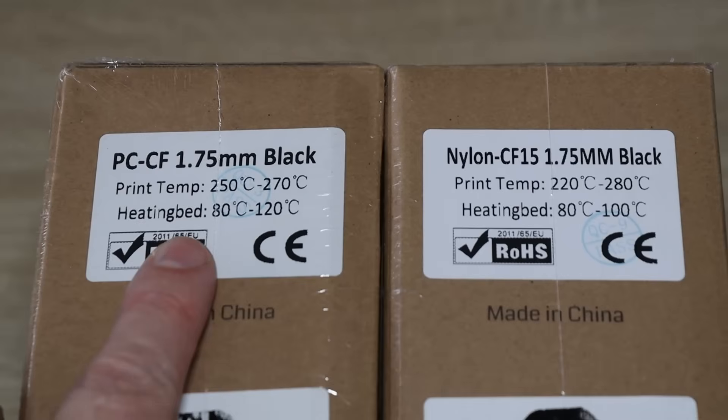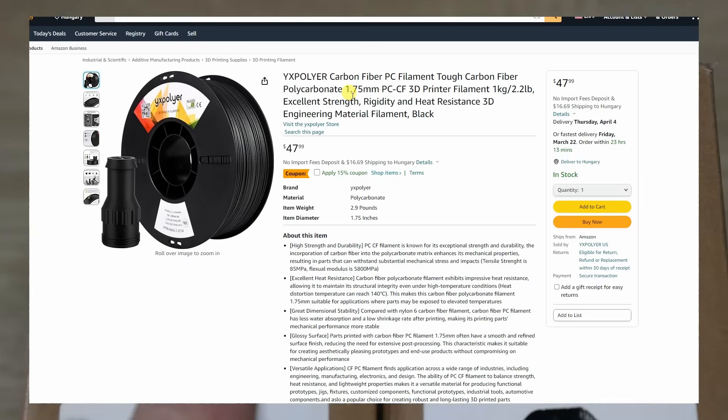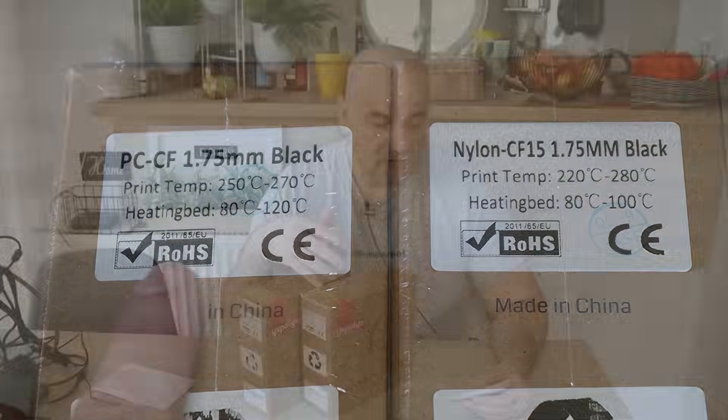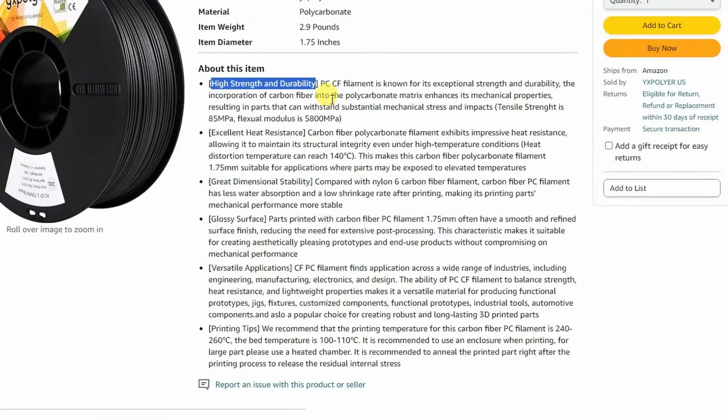On the box I can see the printing temperature for the polycarbonate is between 250 and 270 degrees Celsius. On the Amazon page it is between 240 and 260 degrees Celsius. My temperature tower will probably be between 250 and 270 degrees Celsius. On bed temperature there are again some differences — on the box between 80 and 120 degrees Celsius, on the Amazon page between 100 and 110. Key properties include high strength and durability, temperature resistance up to 140 degrees Celsius, dimensional stability — very important for mechanical parts — less water absorption compared to Nylon, and a nice glossy surface.